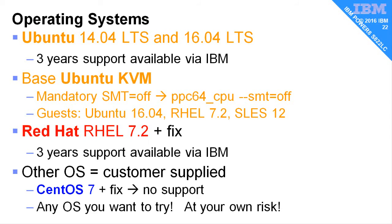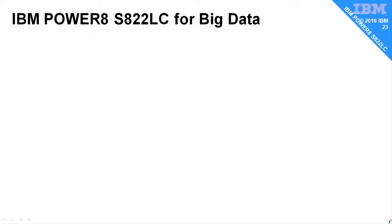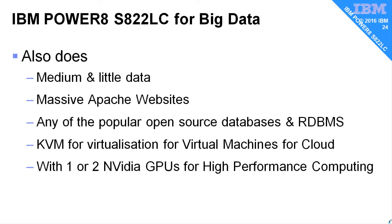I have been hiding something from you — the full name of the S822LC is 'For Big Data,' which gets all the technical people saying 'huh?' because it also does medium and little data. It does massive Apache websites, it will run any of the open source databases or relational database management systems, it will run virtualization with KVM for virtual machines and cloud, and it will do high performance computing if you add one or two of the NVIDIA GPUs. This is a good general purpose machine with fantastic CPUs, fantastic memory, and some very fast adapters.